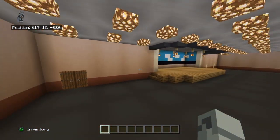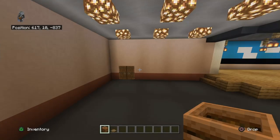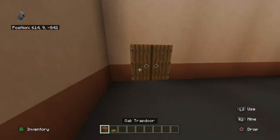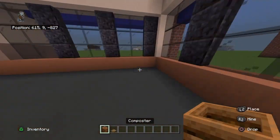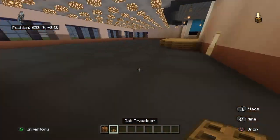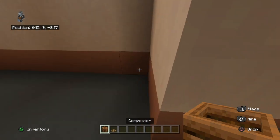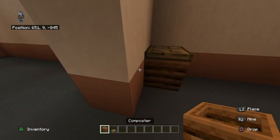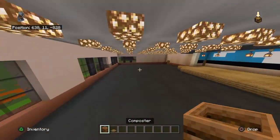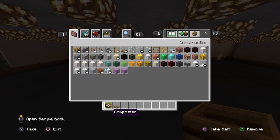That is your kitchen and back room done, except for the trash can. Get out a composter and an oak trap door and place your composter with an oak trap door in each corner of this room, except for the front right since the door is there. Place one also in either bathroom in the front right corner.